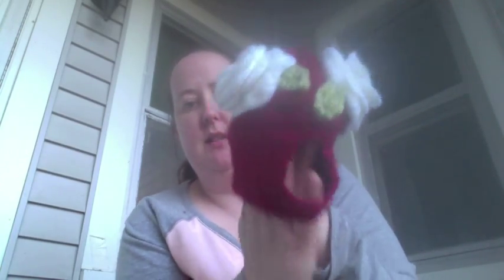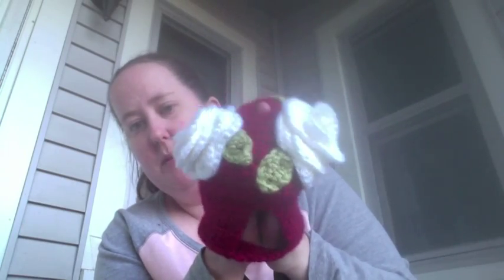This is the first one. I don't have a teapot that it fits — the top of the teapot goes in there. It has some flowers on the top and the buttons close. These are all made out of Simply Soft in three different colors.